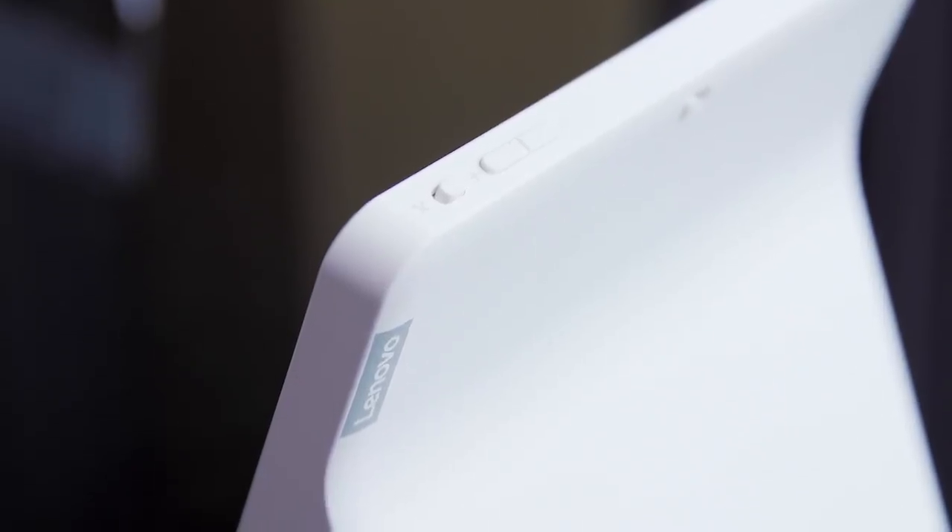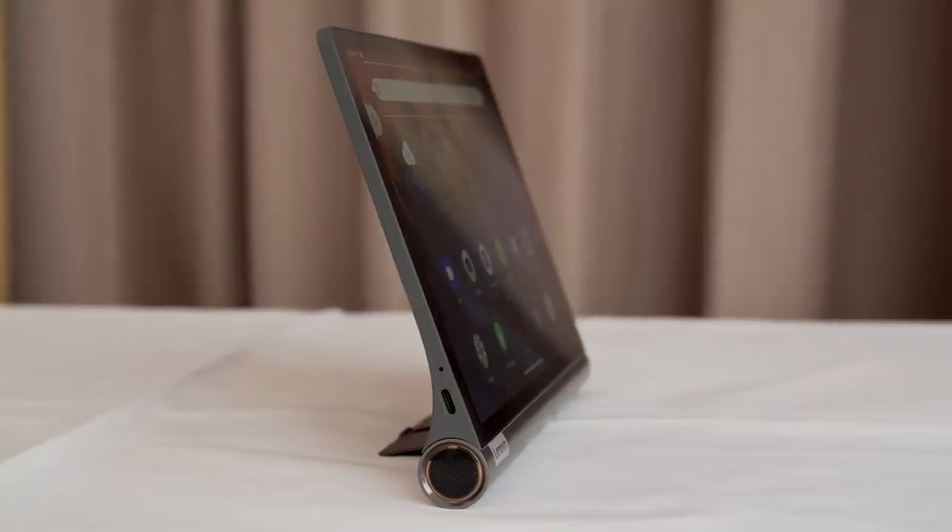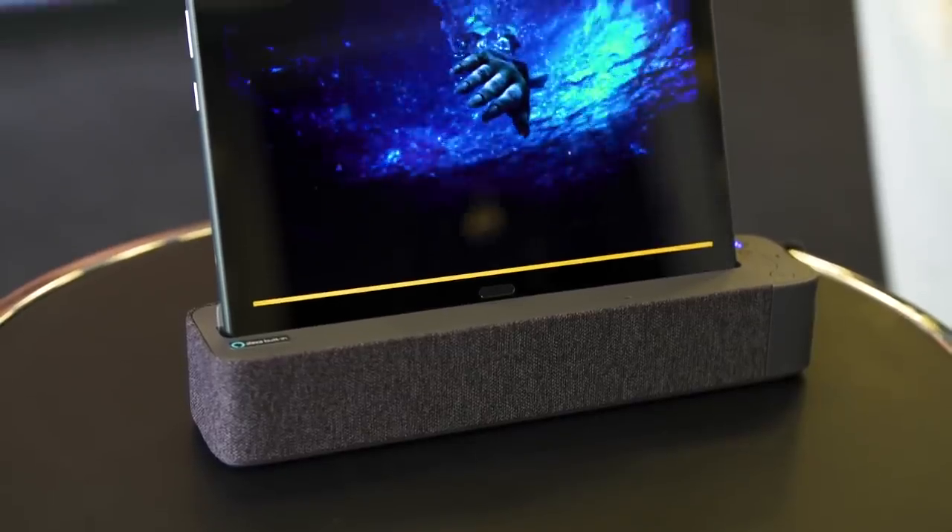The Lenovo smart display 7-inch version will be available from October in Europe and the US at $129, which is basically the same as the Nest Hub costs. So really, what you're going to be considering for your home depends on how much you need a camera or whether you want the speaker to be facing forward.